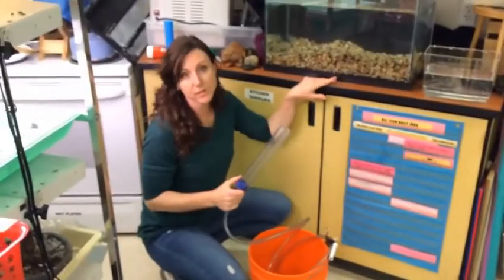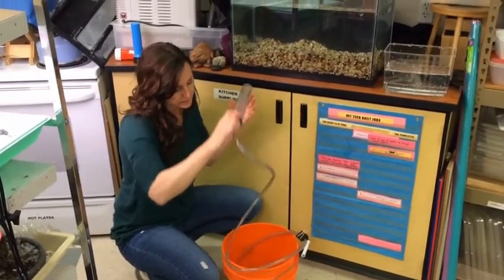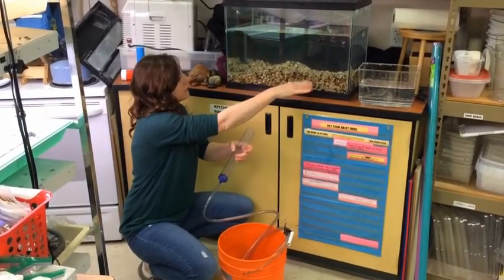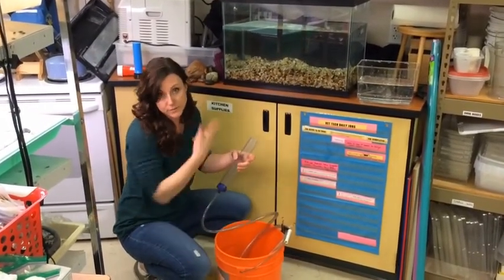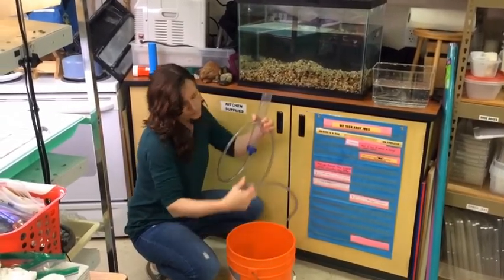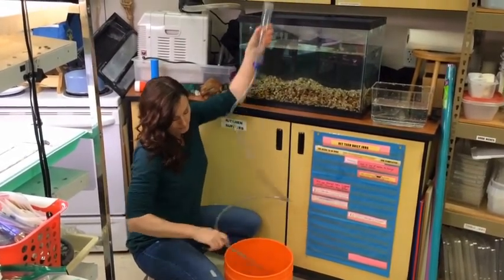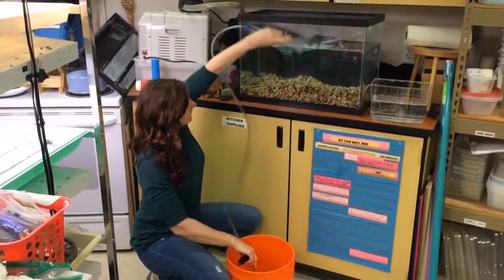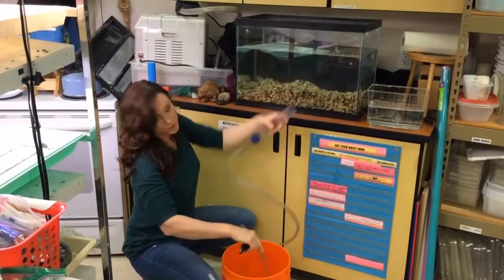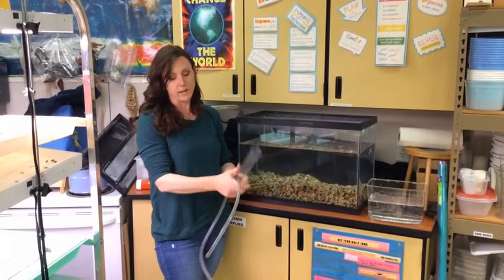The next step after I took out the big rocks is now I'm going to siphon out some of the water. This thing here is actually supposed to be a vacuum where you can vacuum up all the debris and stuff in the rocks — if this was a fish tank I was keeping set up for a long time, I would need to do that. But what I'm going to do first is fill this up with water. Then when I drop down one end, as long as I keep this in the water, it's going to allow the water to be pushed out. It's actually air pressure that's pushing in the tank, pushing the water down and out the tube.